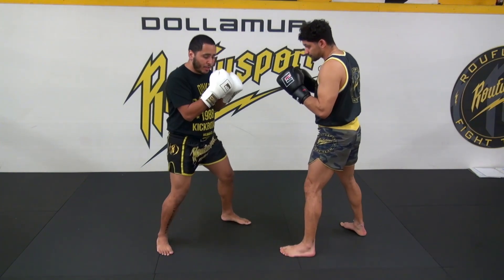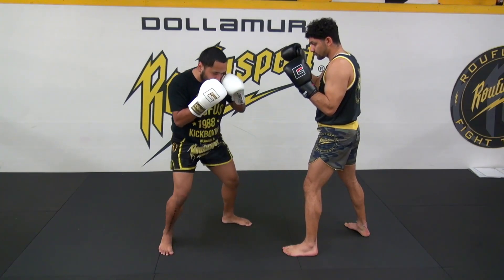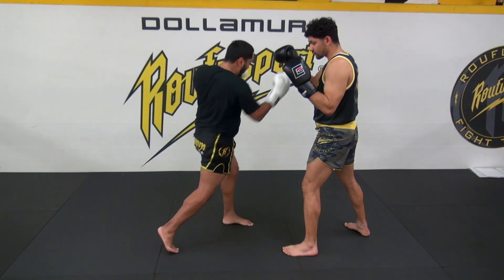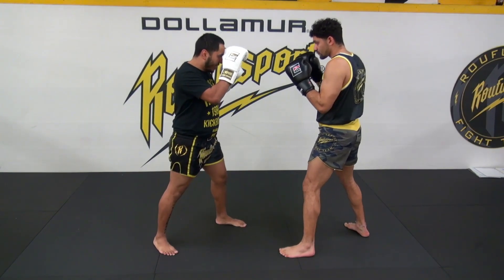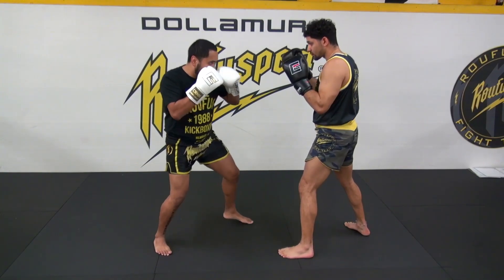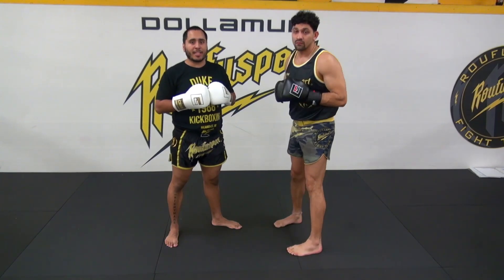One more time, partner drill style: I'm going to dip, lower my level, rotate the heel out while dropping to the bottom of the U, and then explode right out of here with that uppercut. Then Coach Eric goes — he shoots the uppercut. I go back and forth just like so, partner drill style. That's going to be round number six.